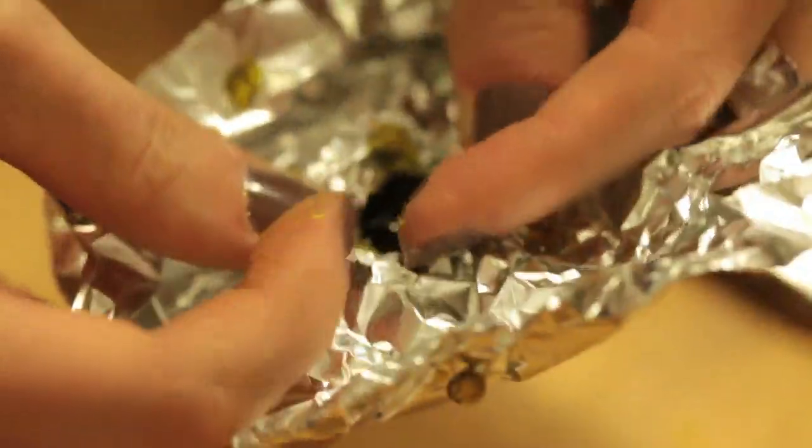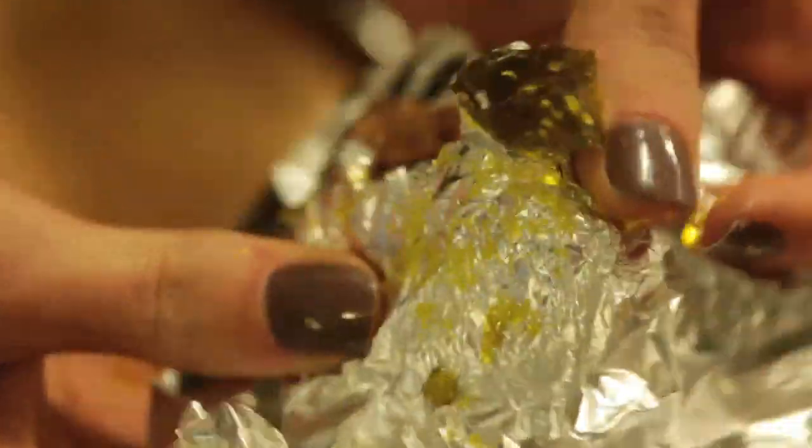Once your candy has cooled thoroughly you can remove it from the mold by tearing away the aluminum foil. I'm also going to break these larger pieces up into small pieces and put them in this jar.